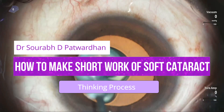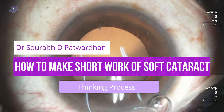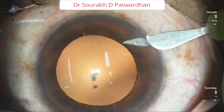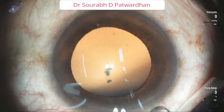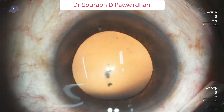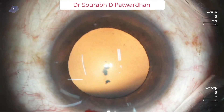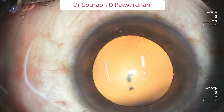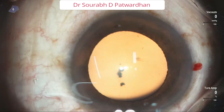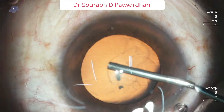Hello friends. In this video I will be talking about how to tackle the soft cataract. It is often said that softer cataracts are harder to tackle, but it is not so. The only difference is that the technique to use in soft cataract is different from those which are having nucleus sclerosis. Nowadays we often get softer cataracts because patients are more aware and come at an early stage, and we also have younger patients getting cataract. So it is important to understand how to tackle this properly and what is the thinking process to do this phacoemulsification with least complications.